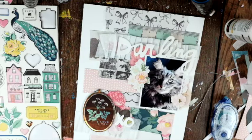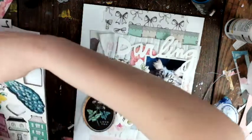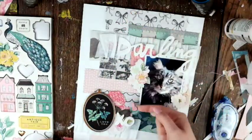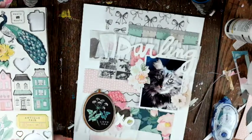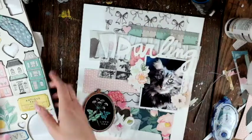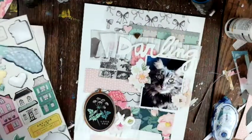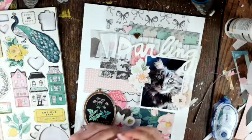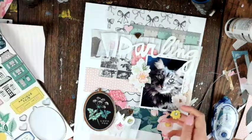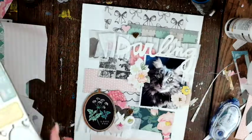I'm really loving the way this turned out — I love the colors, the pattern paper, the photo, the chipboard piece, and the florals. Looking at the top: the bow paper is from Bloom, the ruler from Shine, a couple pieces from Chasing Dreams, the scalloped one is Carousel, and the black-and-white floral is from Flourish. Literally almost every Maggie Holmes collection is in this — I didn't even realize that until now!